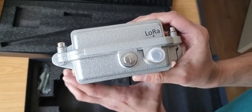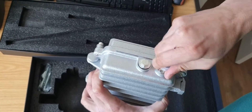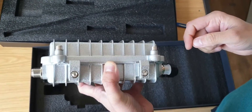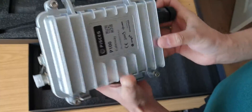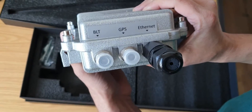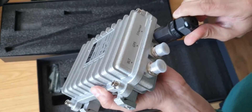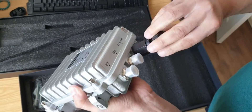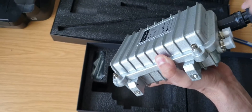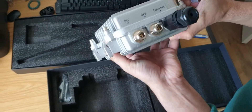Over here there's the LoRa part — we'll just unscrew it, and here's a close-up shot. This will just go right outside. Next we've got the Bluetooth, GPS, and Ethernet ports. At the Ethernet port you're going to plug in an Ethernet cable, the GPS antenna goes into the GPS port, and the Bluetooth antenna goes into the Bluetooth port.